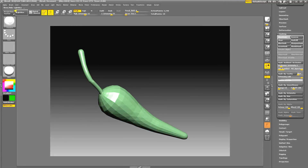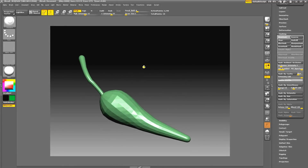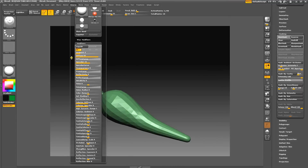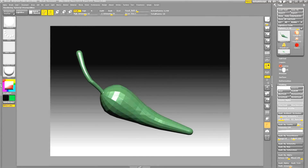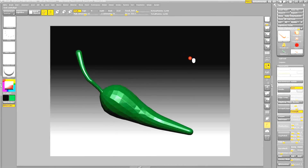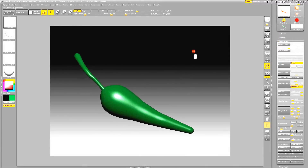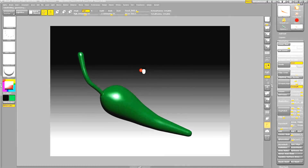I'll use a technique here — we're going to mask a little bit, then go to our Masking menu and invert it. We'll see if we can do a little deformation. Going to the Deformation menu, we'll size it down a little. Then we'll take off the mask. We've got a basic shape started.